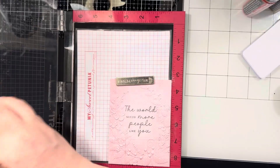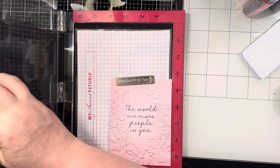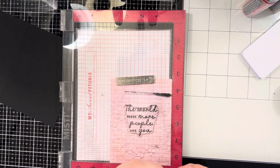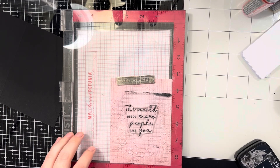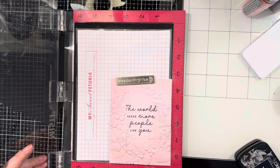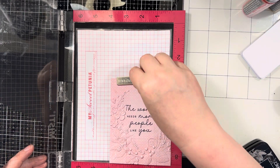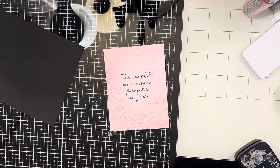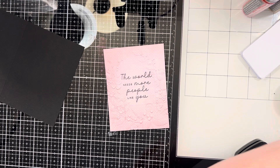I'm going to stamp it just one more time. You want to be gentle with thin fonts like this — you don't want to press too hard or your words will get all wonky. So then I'm going to take that black card base that came in the kit and just adhere this down, so let me locate my glue.